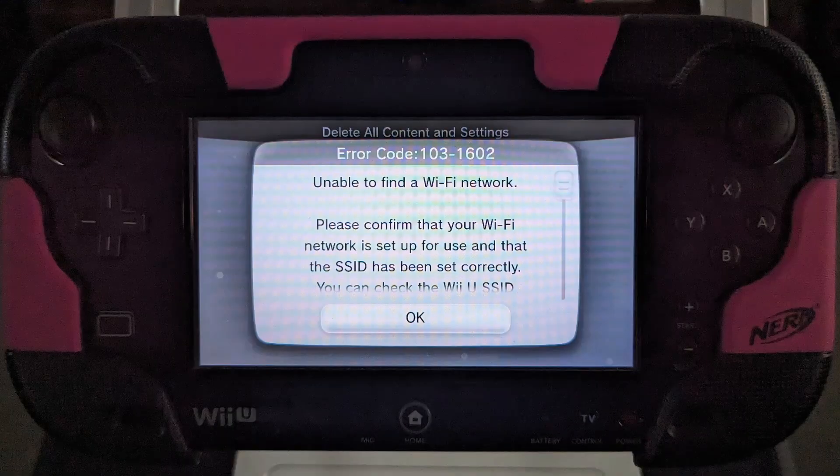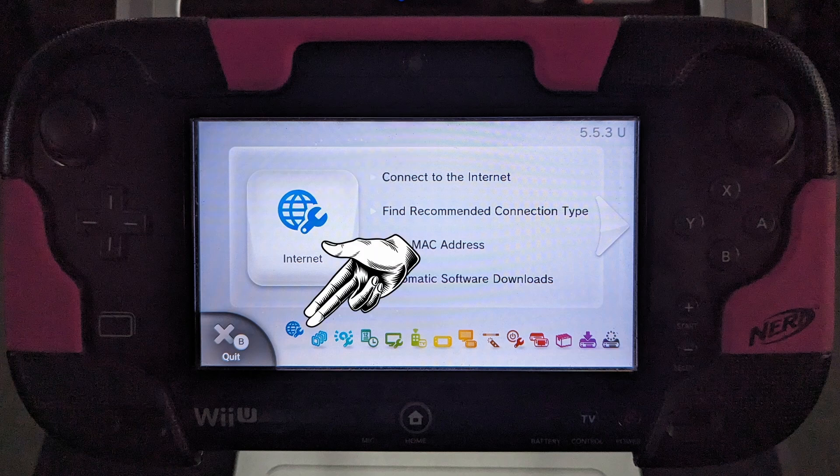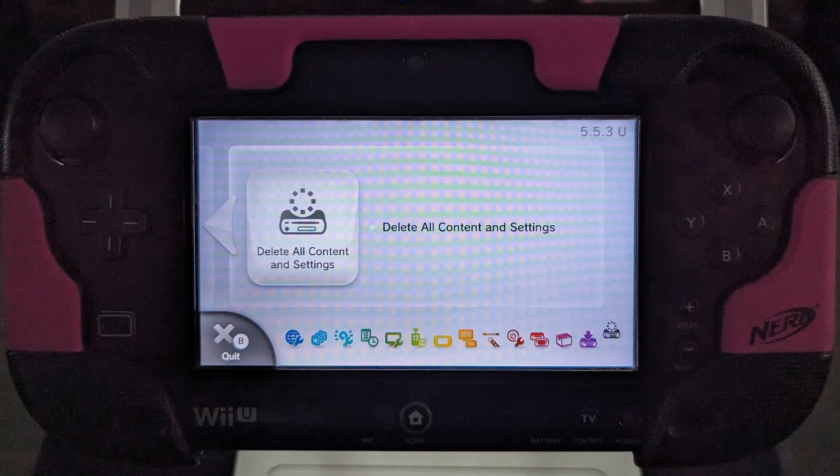Or you'll get this message. If you need to connect your system to Wi-Fi, you can find the internet settings on the bottom left of the system settings screen. Be sure to test your connection to verify you have Wi-Fi access to the internet.